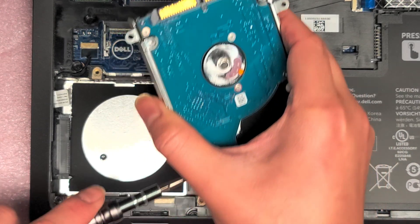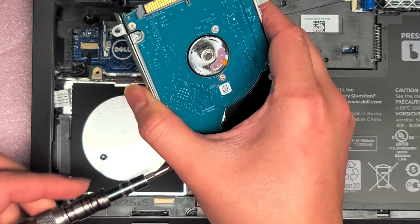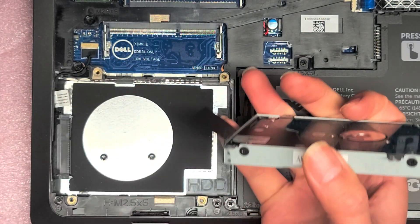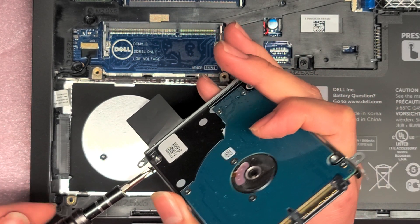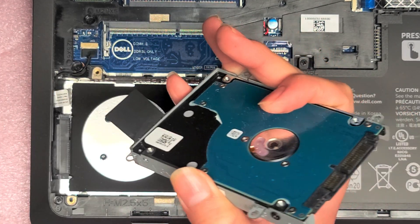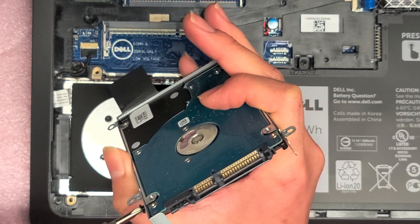Just set these four screws aside. This bracket is one piece — make sure that you put the hard drive in the replacement one the same way. This hard drive is dead and not reading, so that's why we're replacing it.